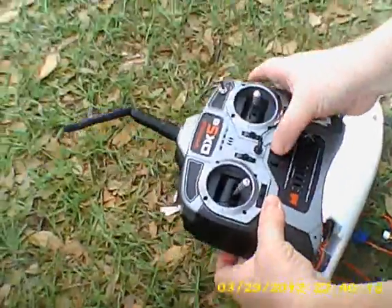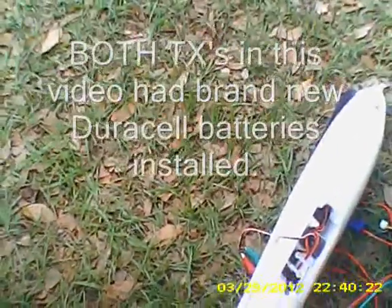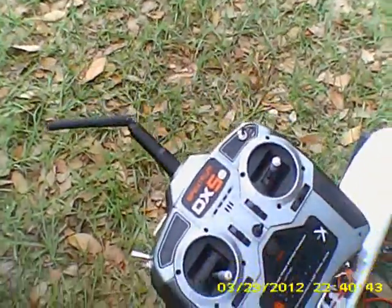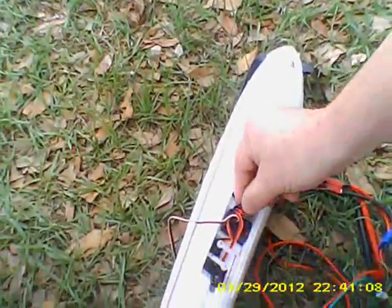I'm going to turn off this transmitter — indicated by this strap right here — and put it aside. I'll get the bind plug, unplug my battery from the receiver, and grab the other transmitter that does not have the connect strap attached to it. I'll plug in my battery. It's in bind mode, indicated by the flashing light. I'm going to pull the trainer switch and turn the transmitter on. It is binding — it is bound, followed by the sound. I've got full control over it now. Pulling the bind plug back out.